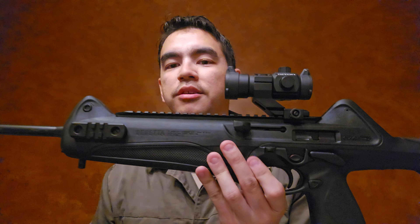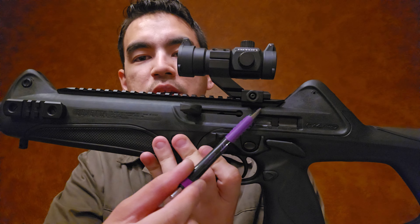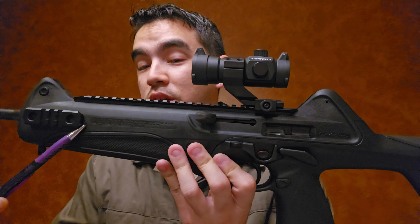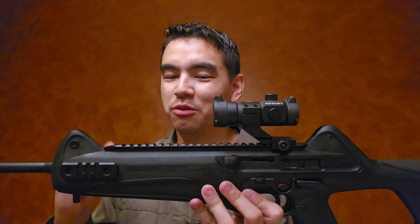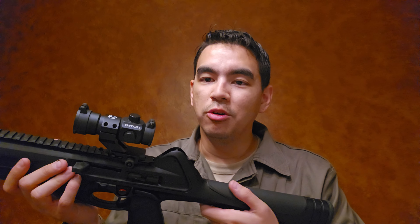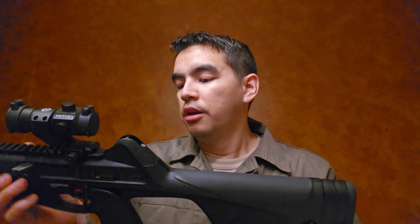It has a telescoping-style bolt, similar to an Uzi. I'm not going to take it apart on camera because it's a bit of a bear, but the bolt isn't just a piece sitting in the receiver — it actually goes forward and telescopes over the barrel. That's how they maintain the bolt weight needed to operate a direct blowback mechanism. The CX4 has been around a very long time, possibly since the early 2000s or even the late 90s, and it's a proven design.